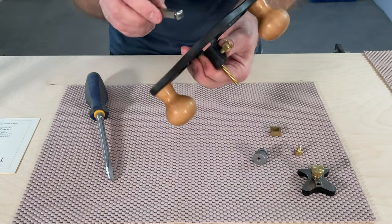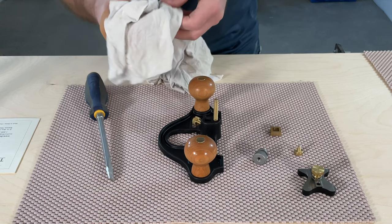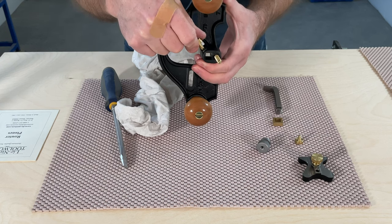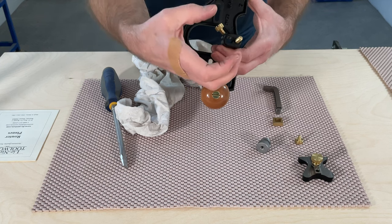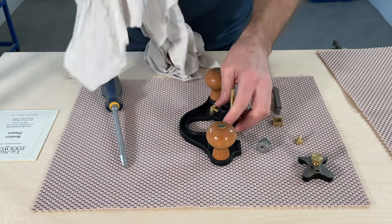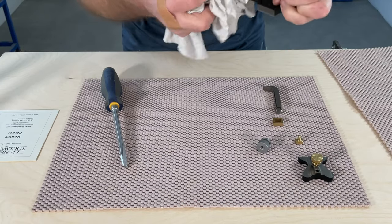One of the reasons I purchased this router plane instead of the Veritas one is the locking mechanism. The blade locks in on one of the corners of the actual blade, so when you tighten down that thumb screw, it shoves the blade into the opposite corner — and that's going to prevent it from turning or rotating during use, especially when taking heavy cuts. That's a key feature of this one over the Lee Valley Veritas router plane. Still a good plane, but I think this one will be a little easier to use with less frustration because of that locking mechanism.